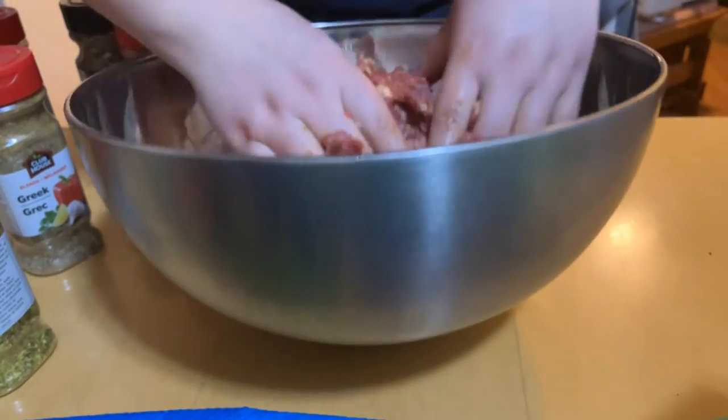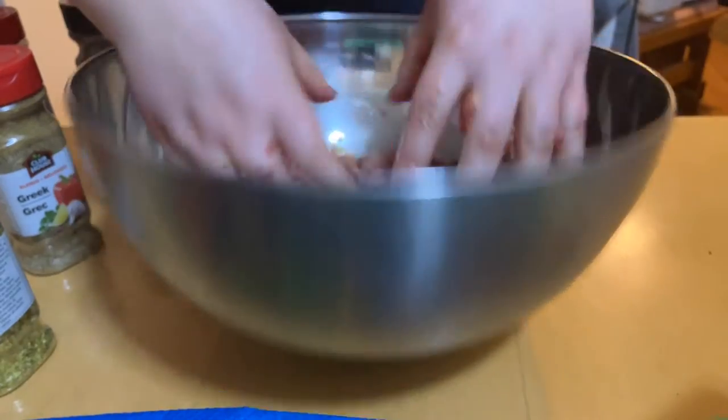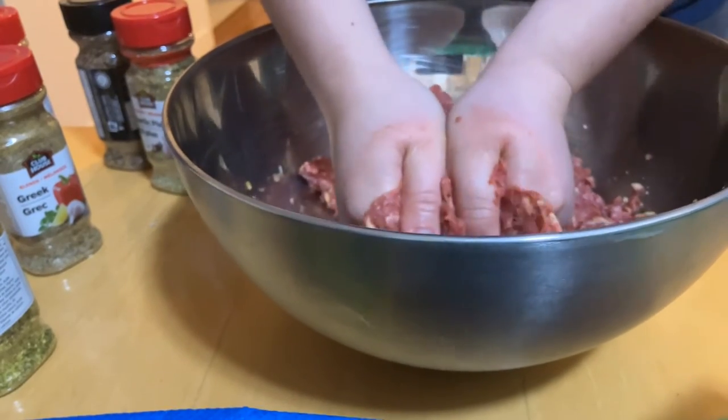Now the question is: do I want balls or flat hamburgers? Forbidden play-doh — except this stuff you can actually eat after cooking in the oven.